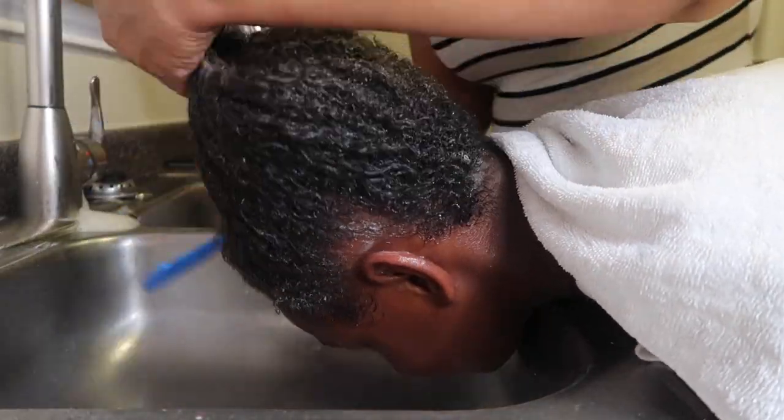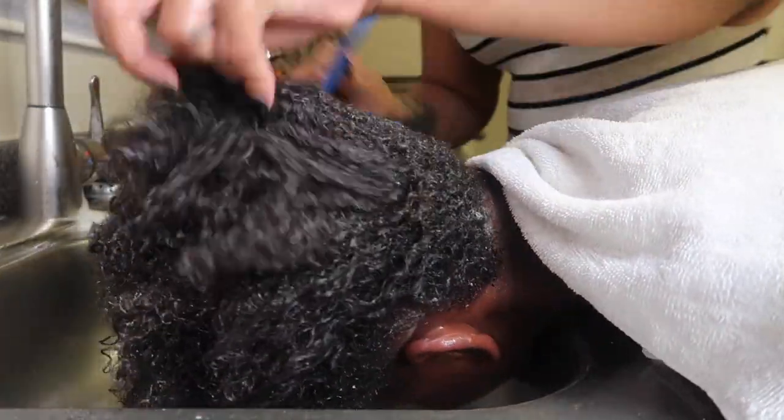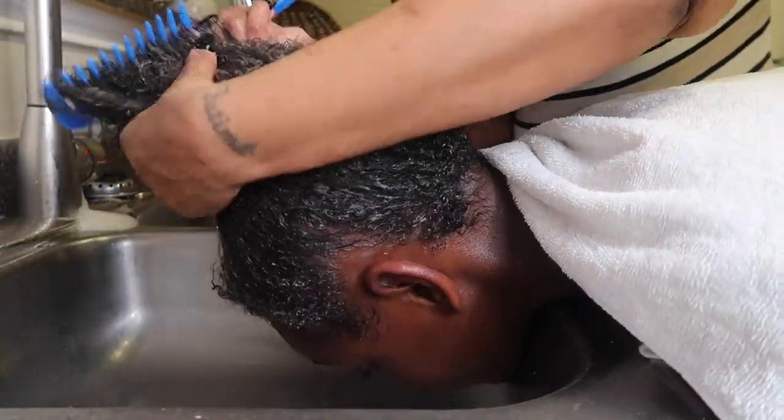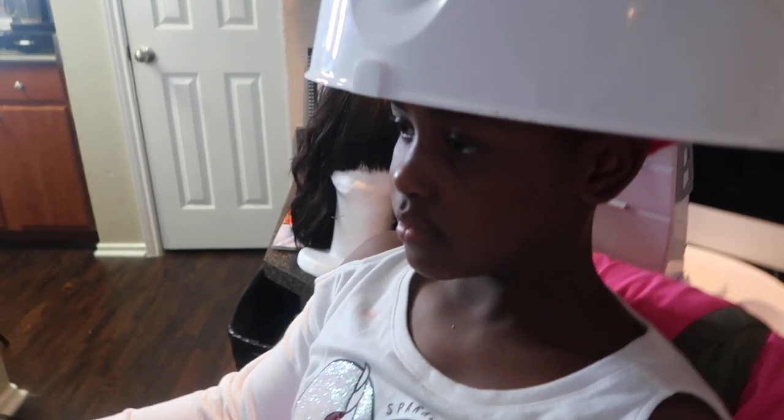I comb through the hair again with the Y2 comb just to make sure that I distribute the conditioner thoroughly throughout all the strands. I am using a deep conditioner and sitting her under a warm dryer for 10 to 15 minutes just to moisturize the hair.